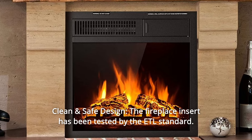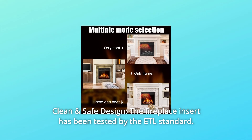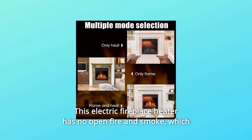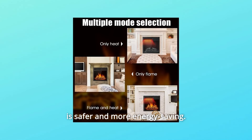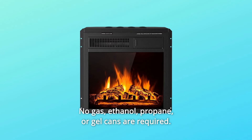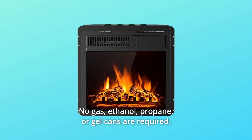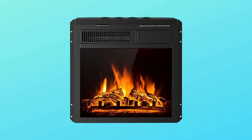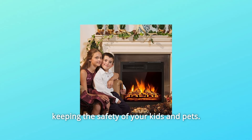Number 2: Clean and Safe Design. The fireplace insert has been tested by the ETL standard. This electric fireplace heater has no open fire and smoke, which is safer and more energy-saving. No gas, ethanol, propane, or gel cans are required, and the premium material can prevent heat from passing through the surface, keeping the safety of your kids and pets.